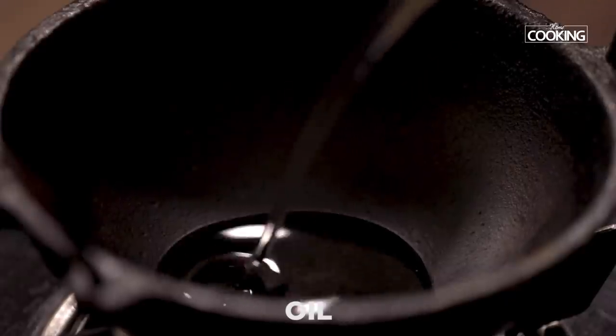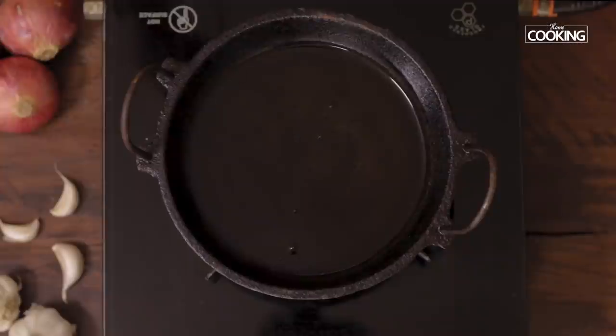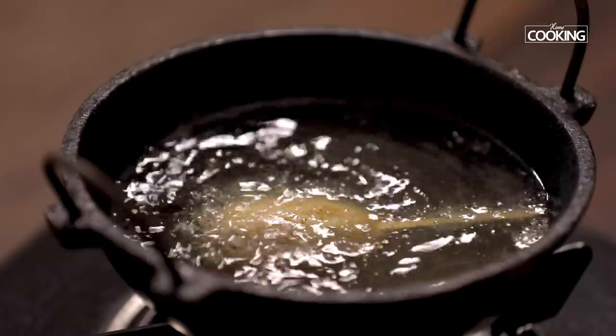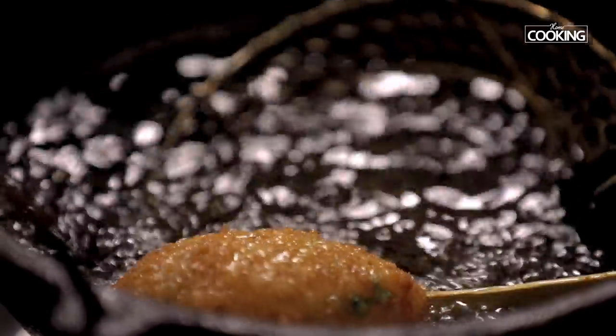Take a kadai and pour enough oil for deep frying. Once the oil is hot, gently drop the lollipops into the hot oil. Fry on medium flame until you get a nice golden brown colour.